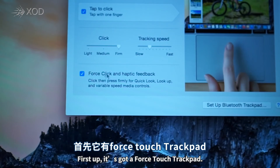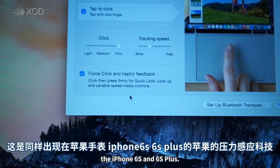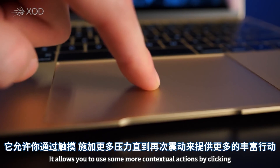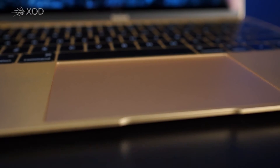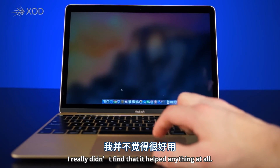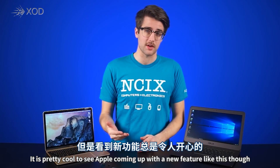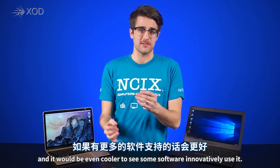Now to round up the physical summaries of the devices, the MacBook has a Force Touch trackpad — Apple's pressure-sensitive tech that's also in the Apple Watch and the iPhone 6S and 6S Plus. It allows you to use some more contextual actions by clicking and then pressing more until it clicks again. How useful this is really depends on the software, but in using the stock apps on the MacBook, I really didn't find that it helped much at all. It is pretty cool to see Apple coming up with a new feature like this though, and it would be even cooler to see some software that innovatively uses it.